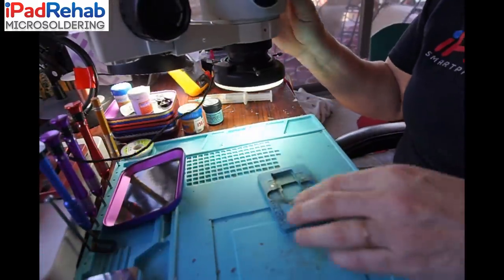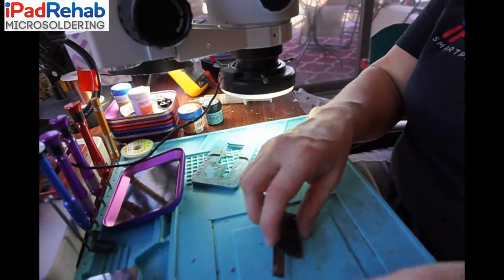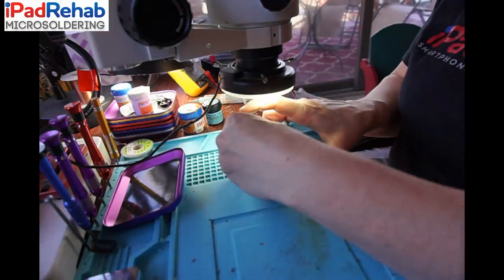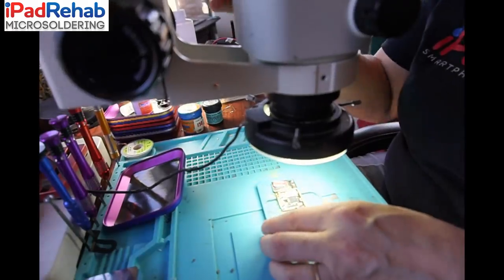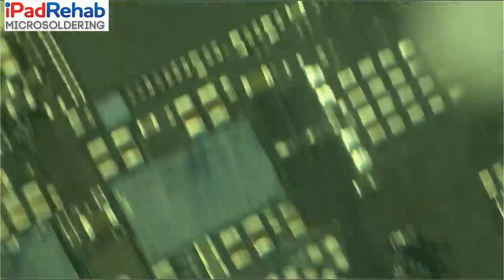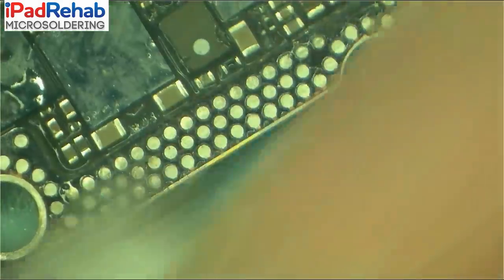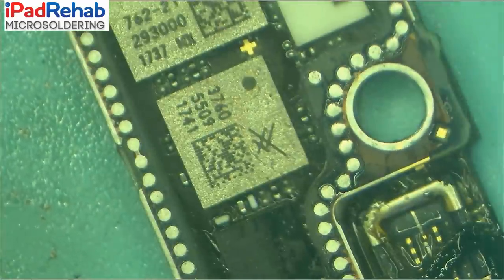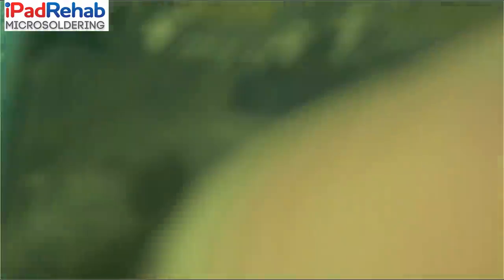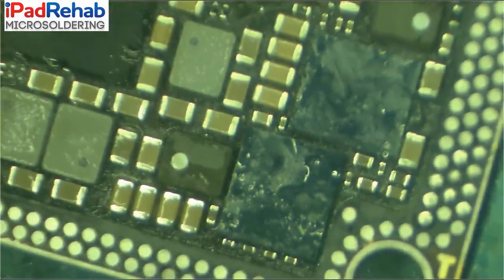So what does the reball process look like? First we're going to prep the pads on both sides of the board. I'm going to stick the bottom board into the little jig — this one I think is already pretty good because I recently went over the pads, but let's take a look. I braided the pads to get off anything prior. Pop it in the stencil holder and fit the stencil on top.